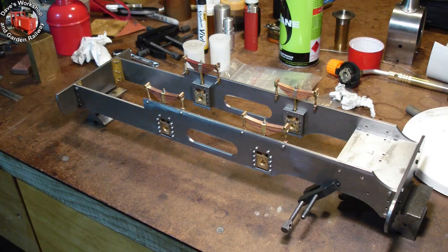The frames were drilled first. The whole job was drilled through for 8BA tapping at 1.8 mil, and the frames were opened up afterwards for the 8BA clearance at 2.3 mil. This way everything lines up.